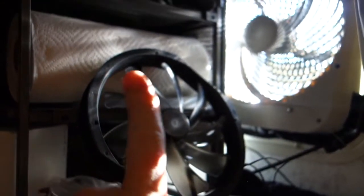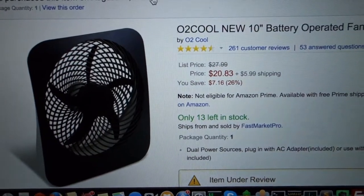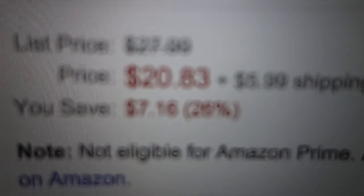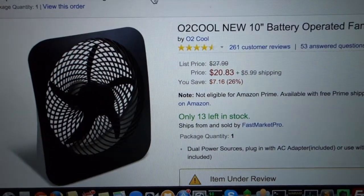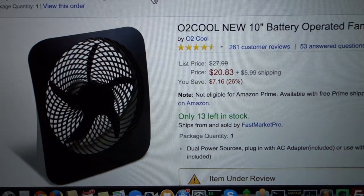I was previously using a large 200-millimeter PC fan in my window, but the CFM was pitiful compared to a conventional fan. So I found these fans on Amazon for about $20 each and decided to see if they'd work — and yes, they work perfectly. The dimensions are 13-inch by 12-inch.